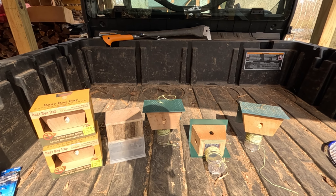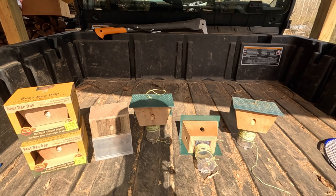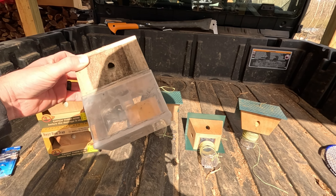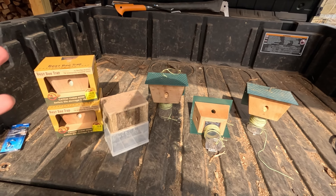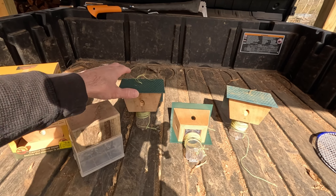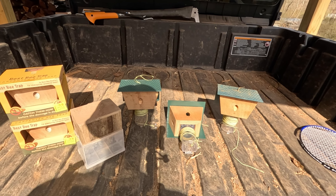I put mine up late — I put these up in June last year. I have two up on the house right now that I actually never took down. This is a trap I bought a couple years ago but never used. Last year I finally decided to hang it up. I always thought they were kind of gimmicky and they really wouldn't work. But my mom put a bunch of these traps up in April or May last year and she was collecting bees instantly.